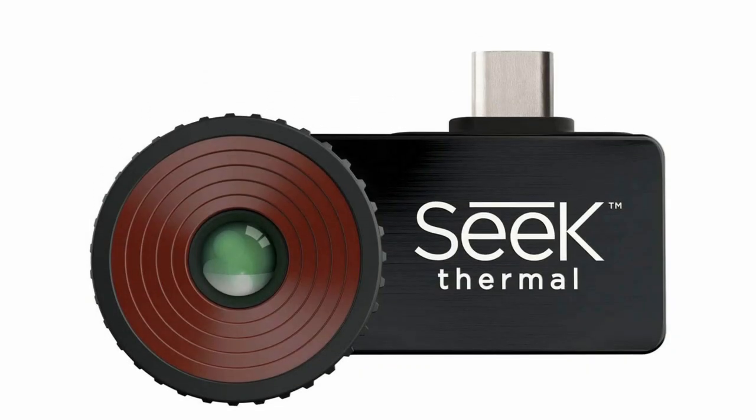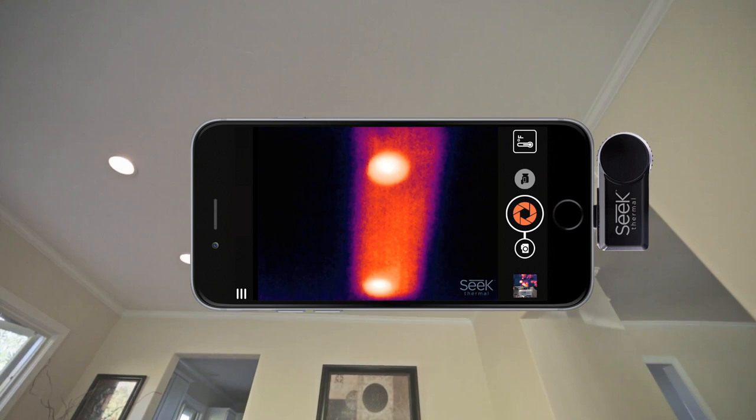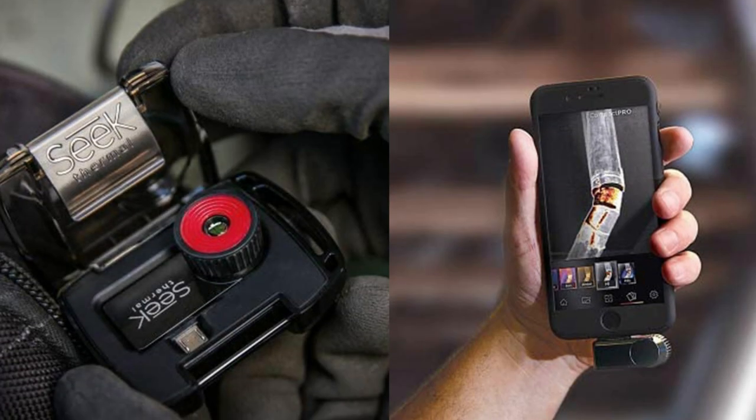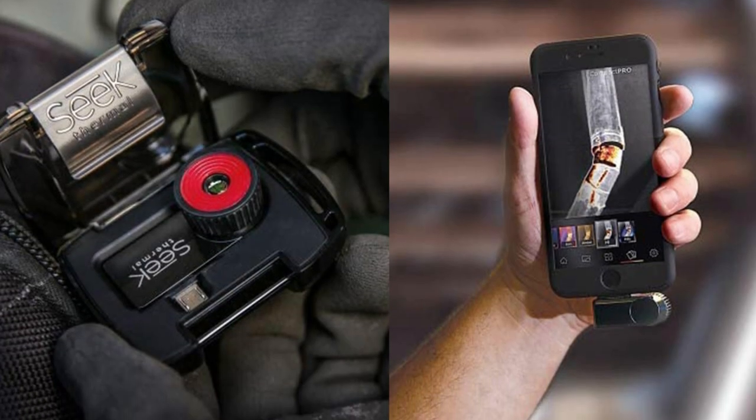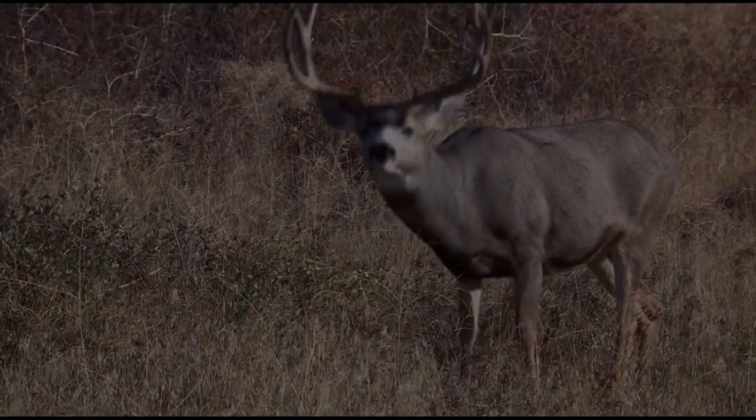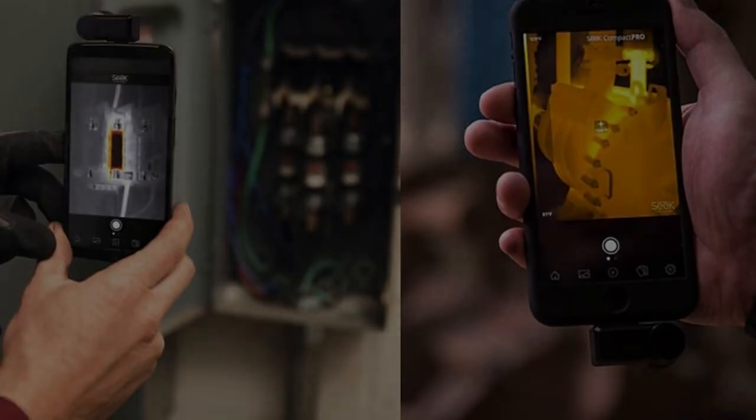Fitted with a 320x240 thermal sensor, you will be able to use this at home, a job site, and more. As this thermal imaging camera can detect all heat-related issues, you can be assured that your project will be seamless. As it does not require batteries or charging, all you have to do is plug it in your phone to use it. You will also get a waterproof case with the Seek Thermal Compact Pro.